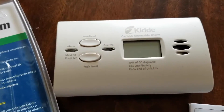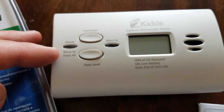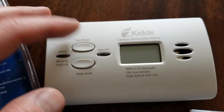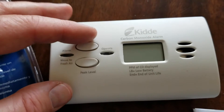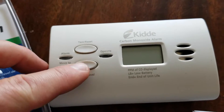Looking at the unit, you can see the test and reset button. We have an alarm indicator over here that lights up red — obviously it means move to fresh air. You've got a little operate button that blinks green just to let you know it is operational. And then you've also got a button you can push to get the peak levels this unit has been monitoring.